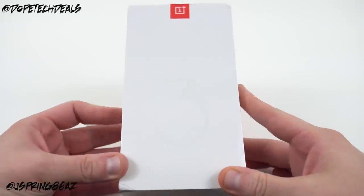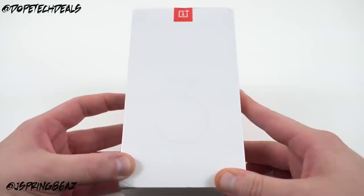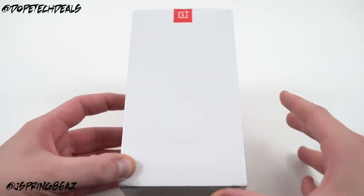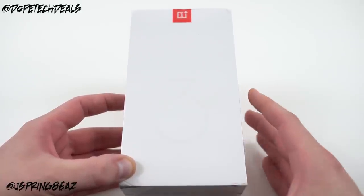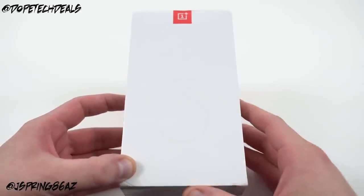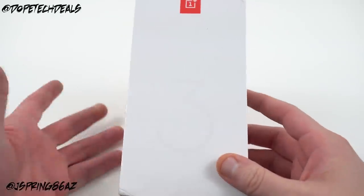What's up YouTube, Jeff back again from DopeTechiDaily.com. Today I'm bringing you guys a quick unboxing, size comparisons, and impressions for the OnePlus 3. You guys know last year with my OnePlus 2 review I had a few complaints, and I was actually thinking about not picking up this phone. But there's a lot of hype around it, no invite system, and OnePlus hasn't really claimed this to be a flagship killer — they just put it out there and let people decide. So I decided to pick it up and take a look.